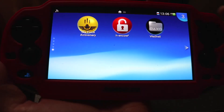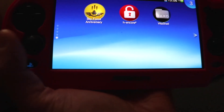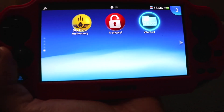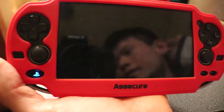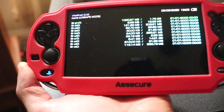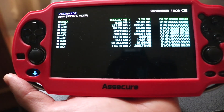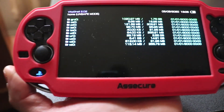So that is it guys — that is how you install custom firmware H-Encore 2 as well as download Vita Shell. I hope this tutorial has been useful for you. If you have any questions, please feel free to comment below. Thanks for watching and I'll see you again in another tutorial.